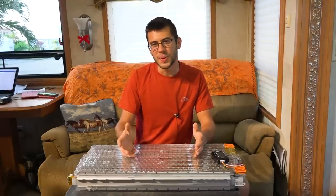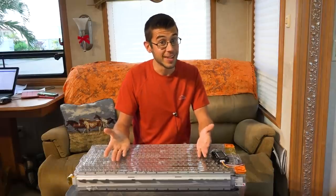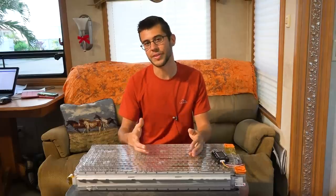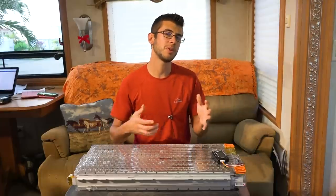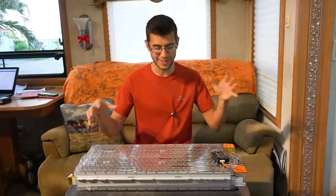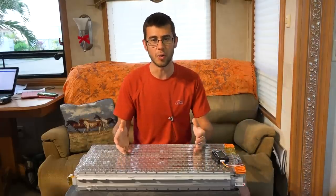Other batteries I was considering were batteries out of a Chevy Volt and also batteries out of a Nissan Leaf. We decided on the Tesla battery — I mean, come on, it's a Tesla and we wanted to say our RV was Tesla powered. But the Tesla battery also has a lot of advantages that work well for an RV situation. This is a 24 volt battery. Chevy Volt batteries run 48 volts, and Nissan Leaf batteries you can configure however you want but you pretty much have to reconfigure the cells yourself, whereas this is a nice compact, super simple, ready-to-go battery.